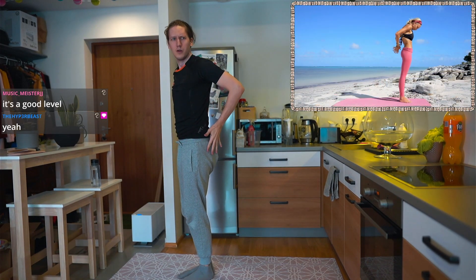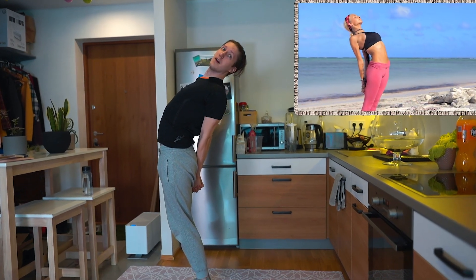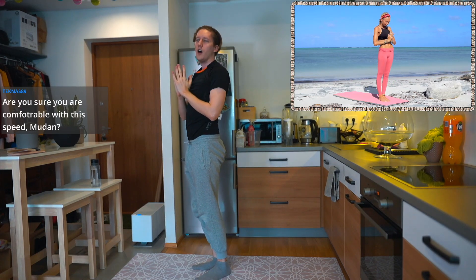Take the arms behind your back, interlace the fingers. As you extend the elbows, allow the chest and the heart to open all the way up towards the sky. Just taking a moment. Exhale, release, hands to your heart. Oh, thank God.